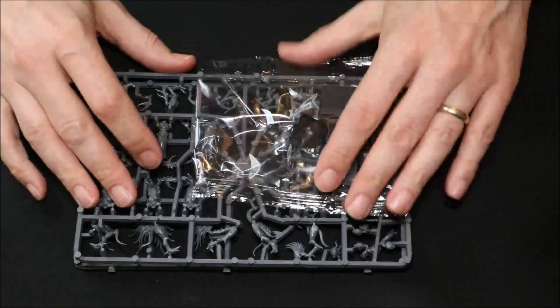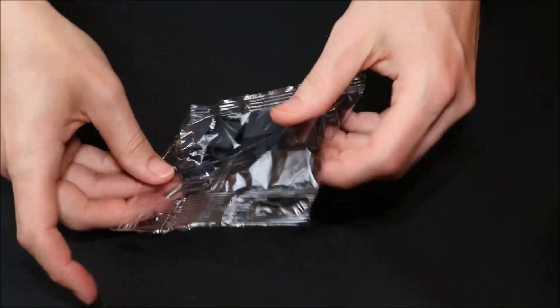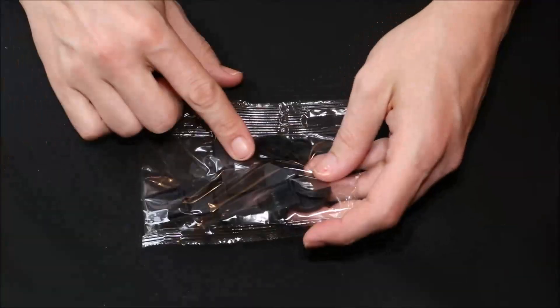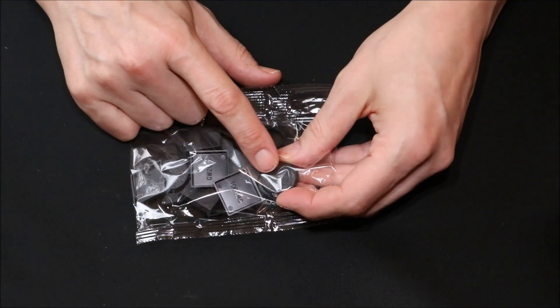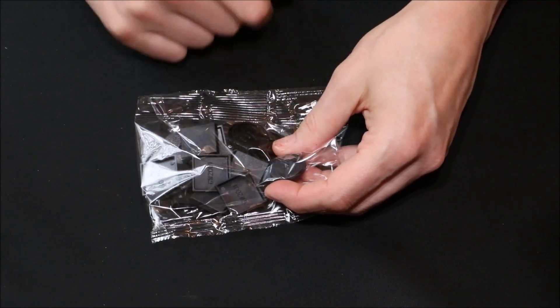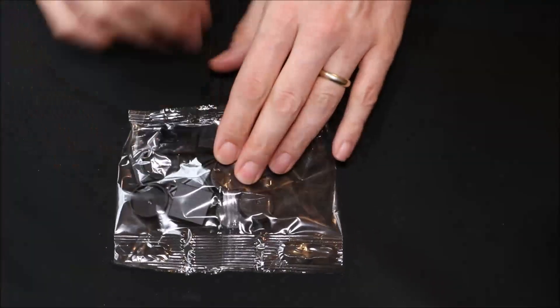So, that was one thing I was wondering about — what were the bases going to be like inside here. And you've actually got round bases and square bases, which is pretty cool. Now, of course, they are the old round bases so I'm not sure if I'm going to be using these anyway because I might go for the bigger bases. I'm not really sure about that, but at least you get both in there which is really good.